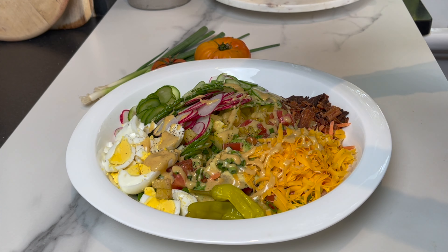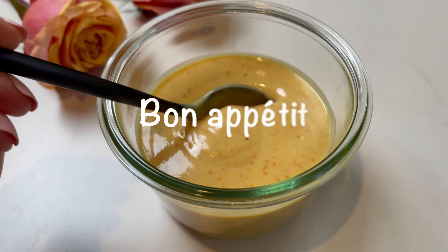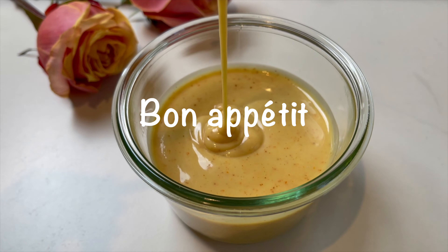I hope you give this recipe a try and check out the dressing recipe. Until next time, bon appétit!